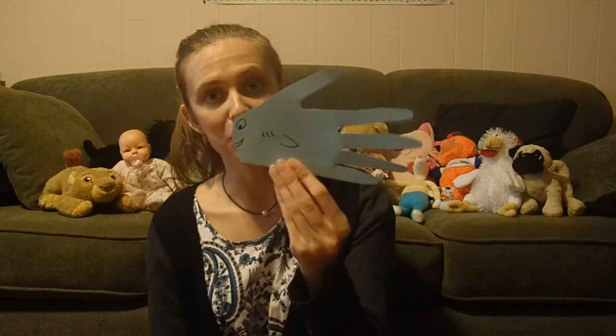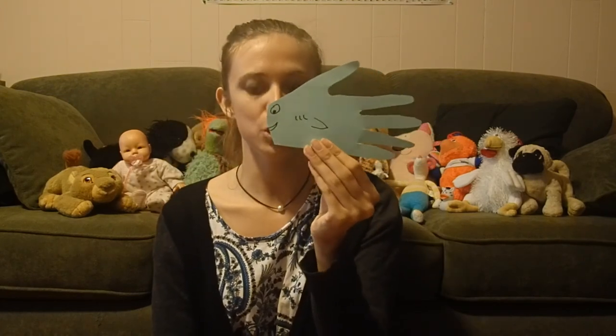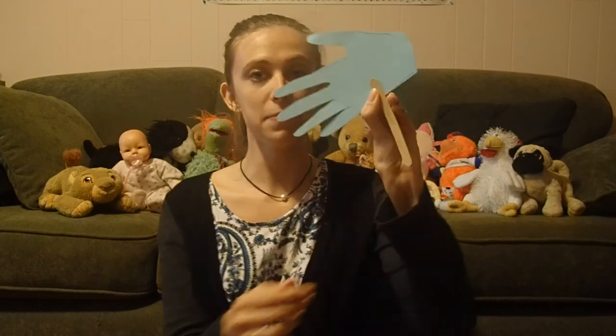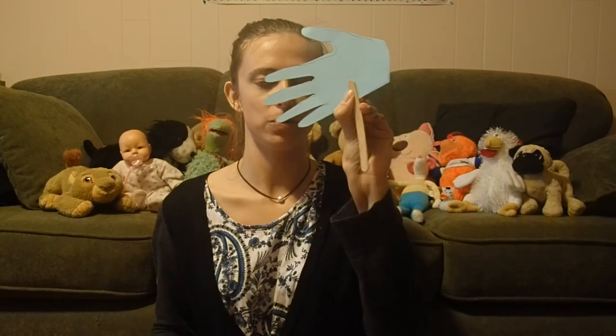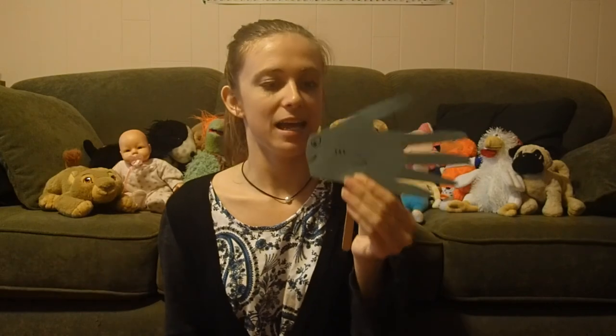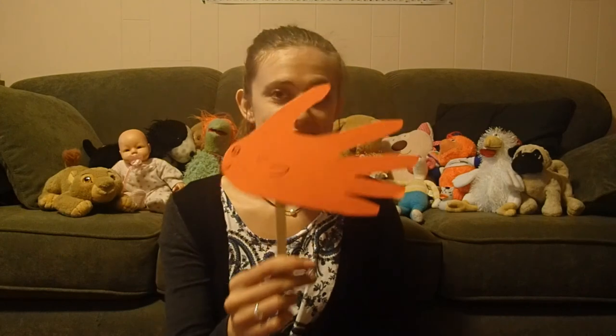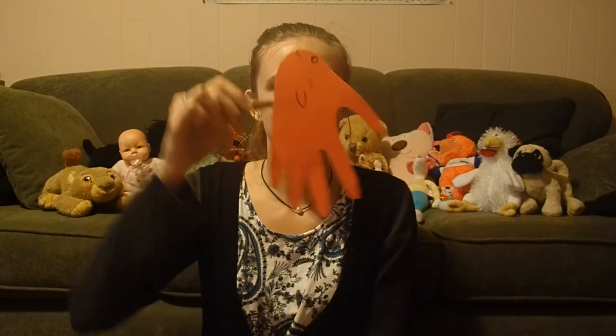Now that we have our smiling colorful fishies, we can turn them into puppets by taking our popsicle sticks, straws, or pipe cleaners and taping or gluing them to the back of the fish. You can make as many of these as you want — flip them upside down and make a jellyfish, or right side up and make some seaweed, and do a whole puppet show!